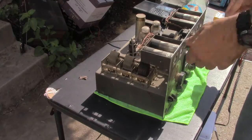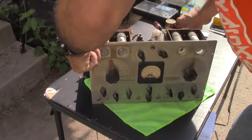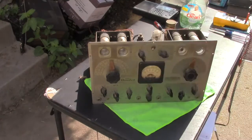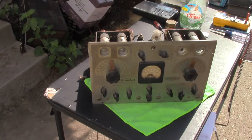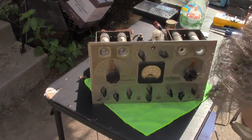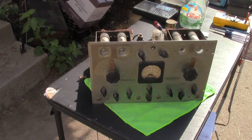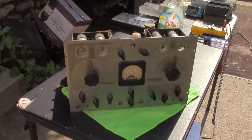Good news, got it apart. It's the RCA Riders Channelizer. It's 1930s, I think. There might have been different versions of this. I think it's the 1930s version of the all-in-one tester.